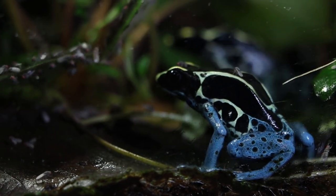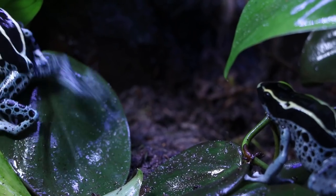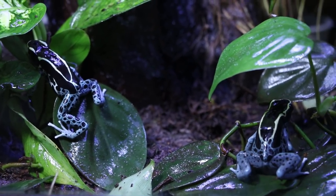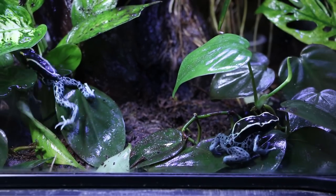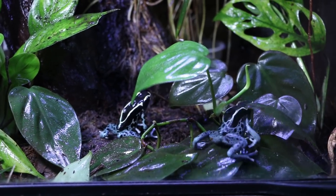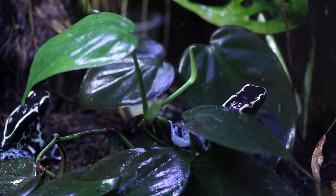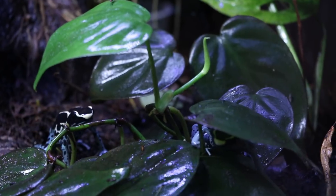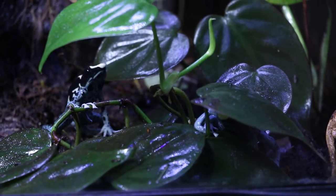They'll often come hopping to the front of the vivarium as soon as I open the door, anticipating food, and they're not shy about sitting right at the front of the glass and hunting down flies as you watch them close up. No matter what feeders you're using, remember to always dust them with a high quality vitamin and mineral supplement. Dart frogs in general are long-lived, and powder blues are no exception — they may live for up to 20 years or more if cared for properly.